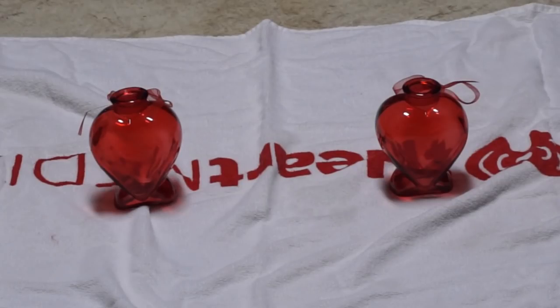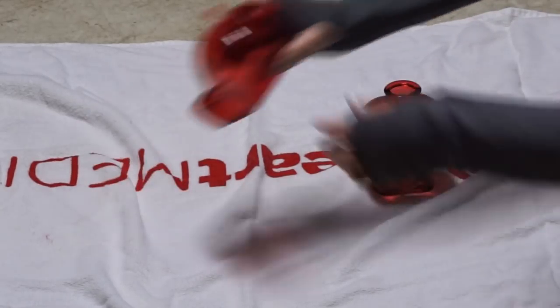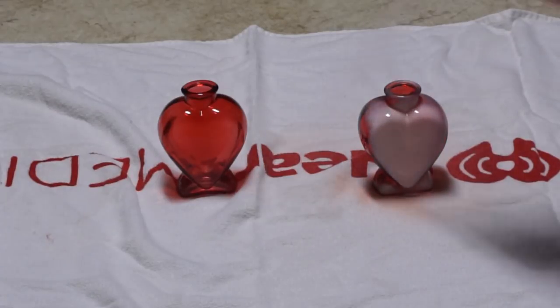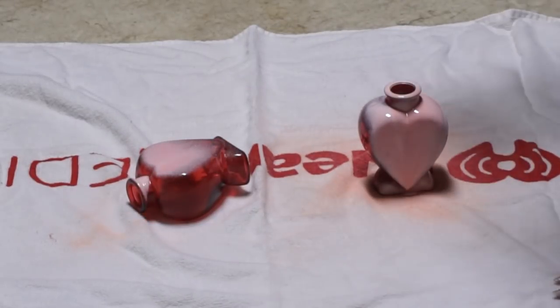Next I took these two heart vases from Dollar Tree. They were red, but I didn't want them to be red, so I spray painted them pink and took the ribbon off the top. I wanted them to be glittery pink, so I spray painted just one coat over the red to give it that pink base — so that when I put the glitter over it, there would be pink underneath in any thin glitter areas.